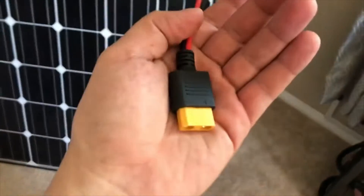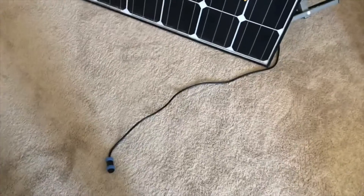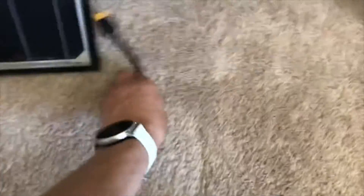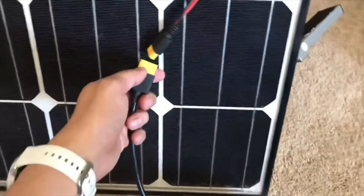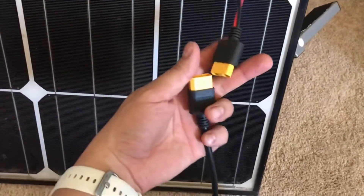Now the next part is the end of that cable — it's this connector here. This cable plugs into this adapter, and this also comes with your Bluetti. Now we're gonna connect this wire to this.